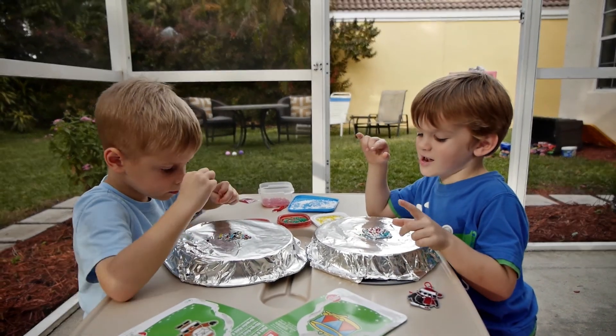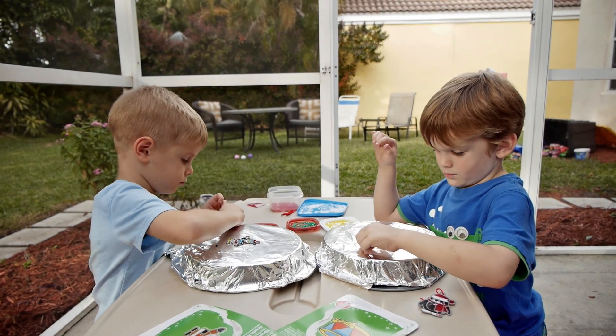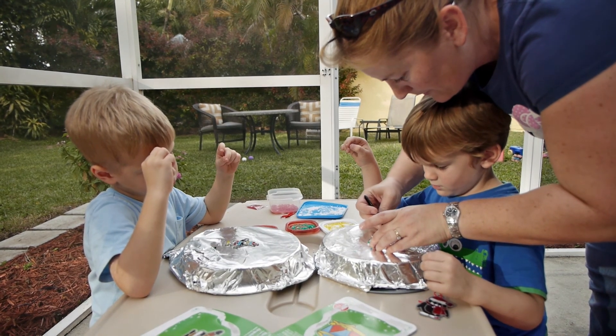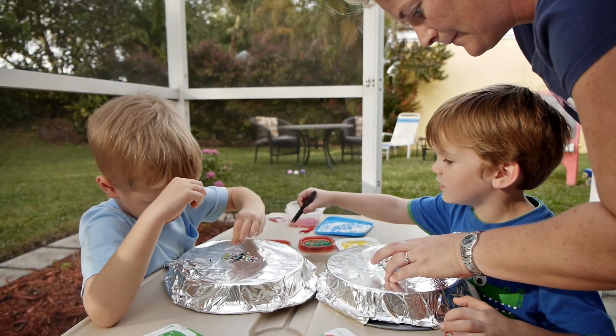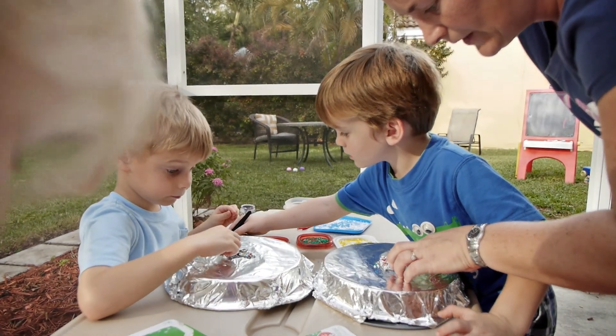I'm all done. Well, let's not bump Noah — let's let Noah finish his. The only thing I'm going to do is take these out of here because this is where I put the ribbon. Right here. Noah, do you like black? Your favorite color? Yep. Is black your favorite color, Noah? Oh, cool.